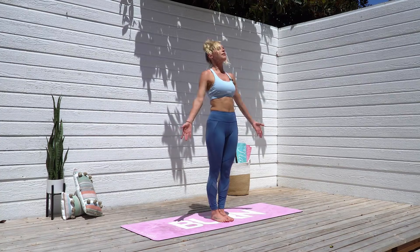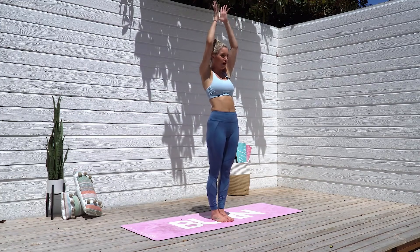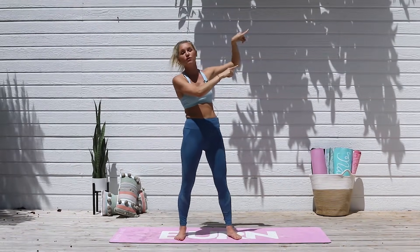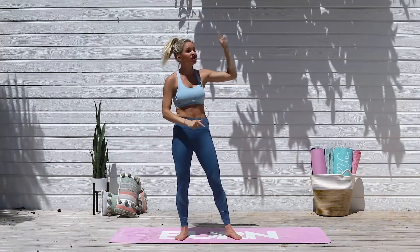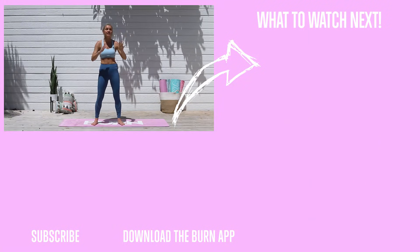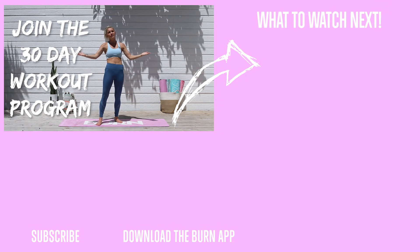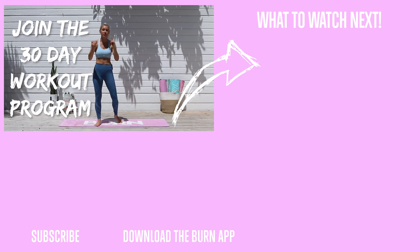Gently come up vertebrae by vertebrae, and bring your arms all the way up over the top of your head, bring your hands to heart center. Here is the next workout to do — if you want to start one of the series, check out these; they're absolutely unbelievable and will take you through exactly what to do every single day. After that, upgrade to VIP to get the full service with nutrition plans — remember, 80% is nutrition and 20% is fitness. The app will give you a meal plan and everything you need to get results. Thanks for joining me today, and I'll see you next time. Bye!